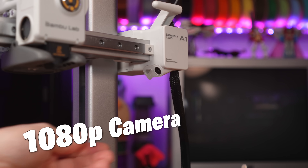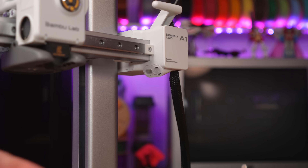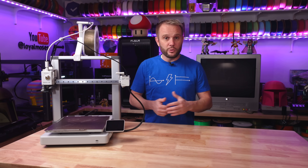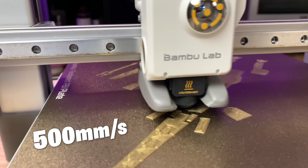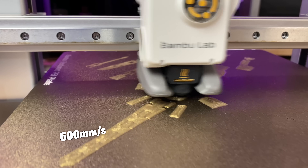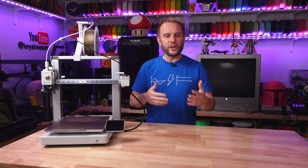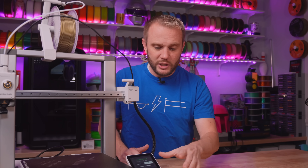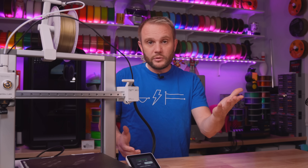It also comes with a low frame rate 1080p camera for remote monitoring and capturing time lapses, which adds both convenience and a bit of fun to your 3D printing experience. When it comes to speed, it has a maximum print speed of 500 millimeters per second, though you'll likely be printing around the 300 millimeters per second range. The touch interface is pretty small, so if you have big fingers it could be an issue, but it's nice, simple, clean, and clear.